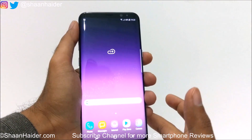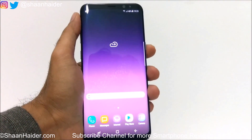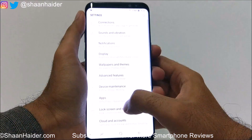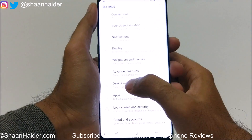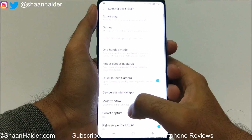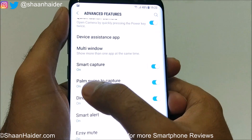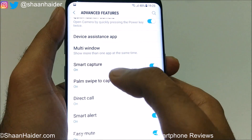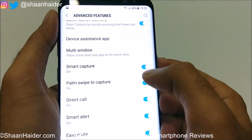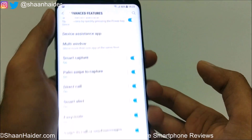The remaining two methods are smart gesture methods, so you need to activate them first from the settings if they are not activated. Go to Settings, look for Advanced Features and tap on it. Scroll down and here you will find Smart Capture and Palm Swipe to Capture. If they are not turned on, just tap on the slider and turn them on.